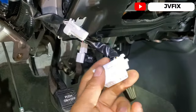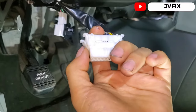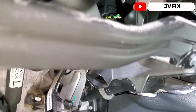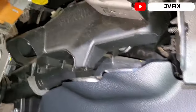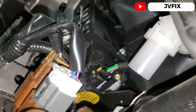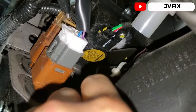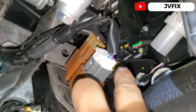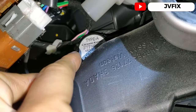I already took this piece apart. You have the DLC connection right here — you can pop this off by pressing the tabs on the side and pulling it up. Same thing with this one — it has tabs on the sides. You only have to remove these two 10-millimeter bolts holding the bracket for the hood. Now here you can see very clearly: most people think it's that actuator right there — the yellow one with orange — but that one controls the vents. This one actually controls the temperature.